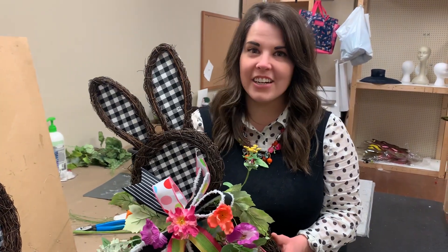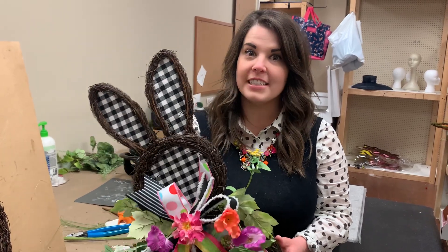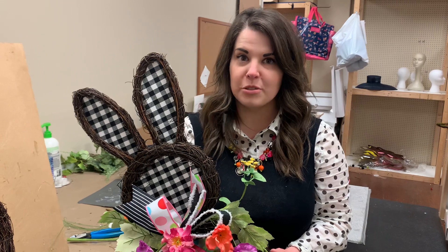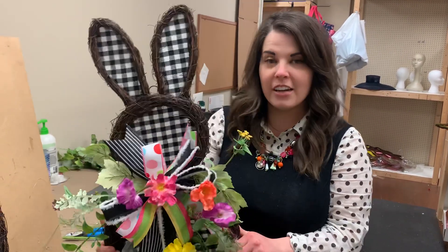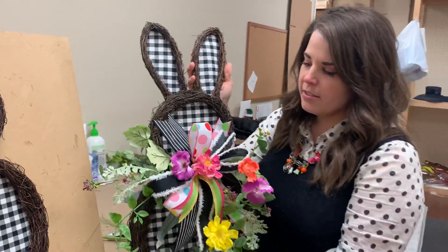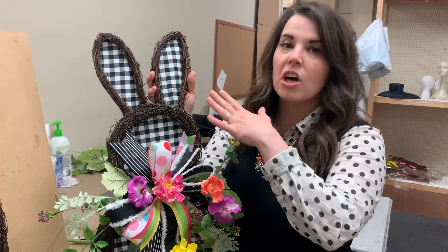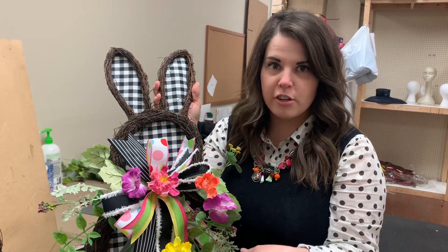Hey everyone, it's Anna here at Dees with probably my very favorite tutorial for this Easter season. We teased it a couple days ago and you guys were super excited — it is the black and white check bunny door hanger, and I have him right here. This is all going to be in the kit on shopdeeslouisville.com. You can also click on the link in the caption and grab this kit for yourself.